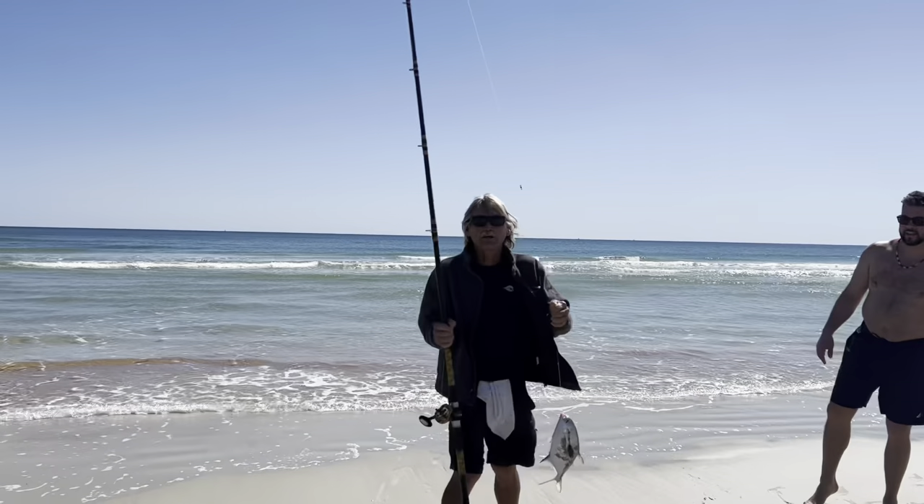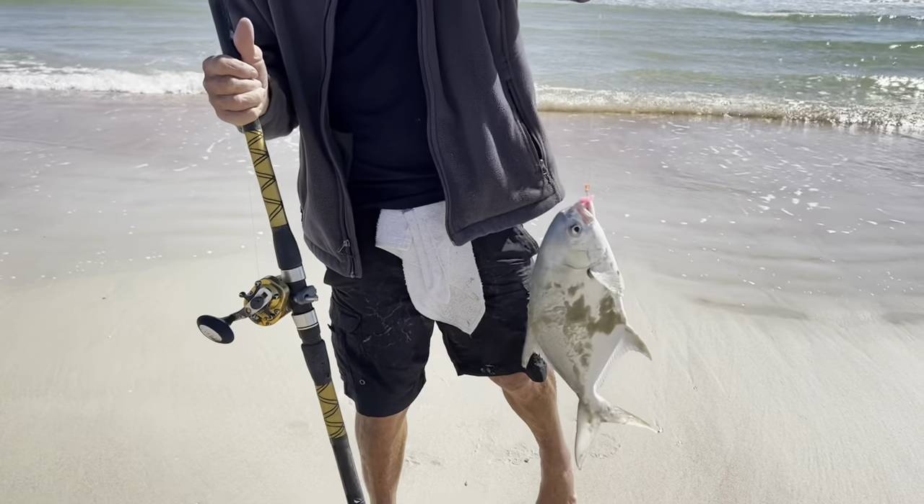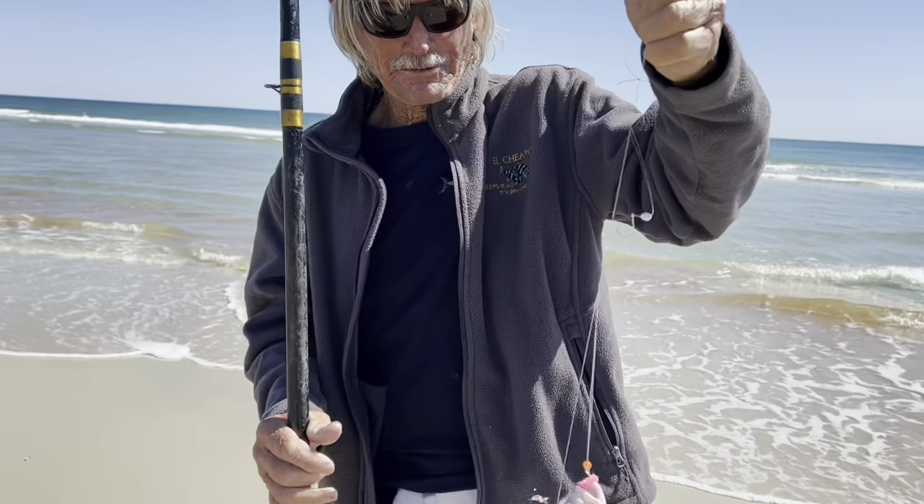I need to tell Brett that fish bites — he actually hit that little pink fish bite. So anytime you think I don't do it, I share all this with you, Brett. I'll sneak out and catch them, though.